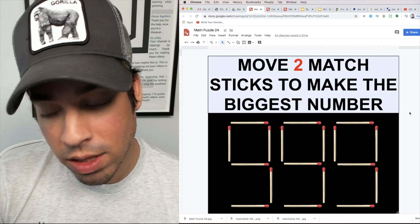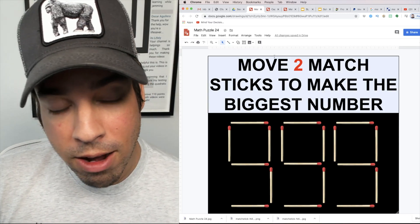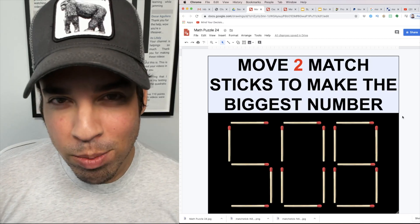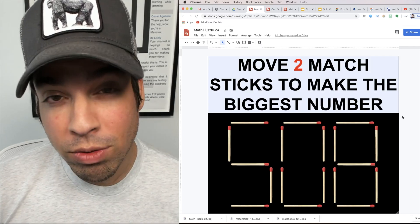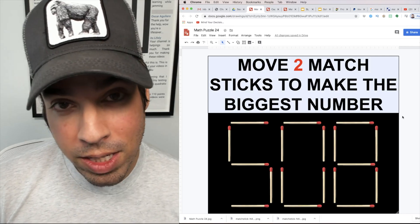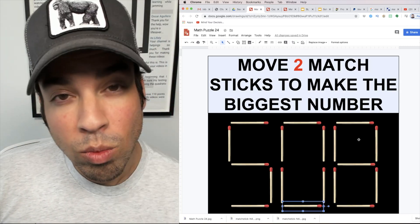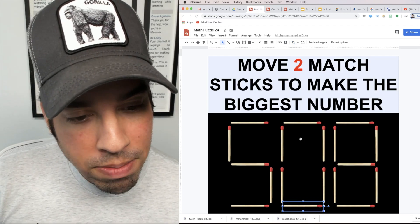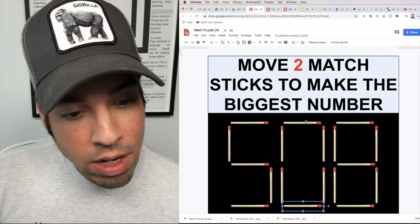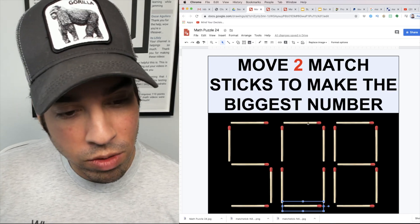It's a great solution and a really clever way to think, but there is a bigger, better number we can get. Going back to the original setup of 508, we want to think a little more creatively, a little more outside the box. Just because we have three digits in the original number doesn't mean our final number must be limited to three digits.